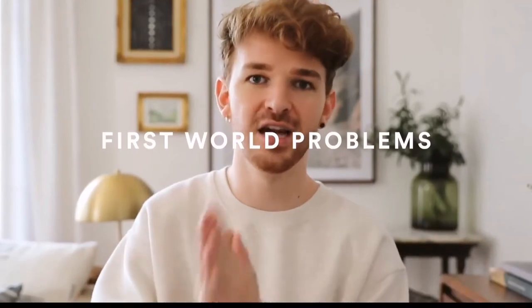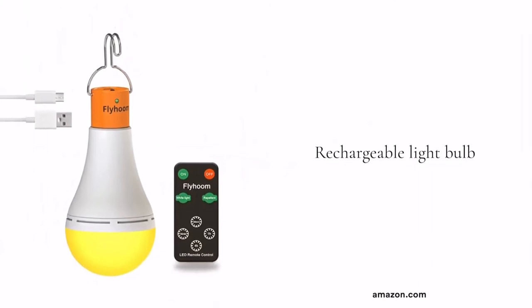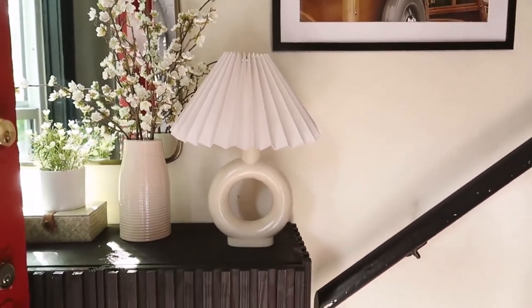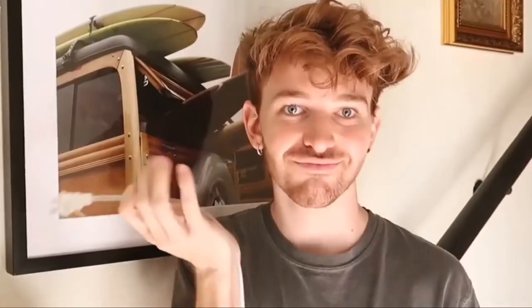I know how frustrating it can be when you want to place a lamp somewhere but have no outlet, or even if you have an outlet but the cord is going to show. There are actually rechargeable light bulbs you can purchase on Amazon — you charge these for about 12 hours, pop them into a lamp, and you can put the lamp absolutely anywhere without plugging it in. Every light bulb is a bit different; some have an app, some use voice command, but essentially they let you use a lamp without an electrical source.